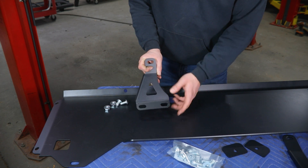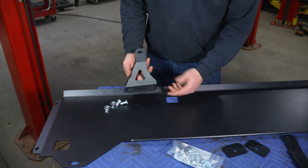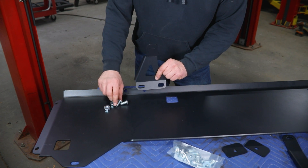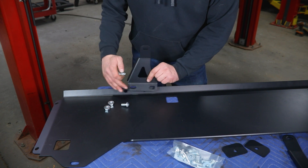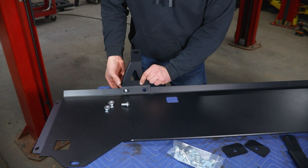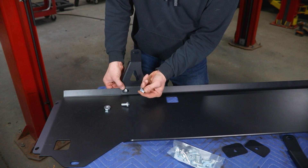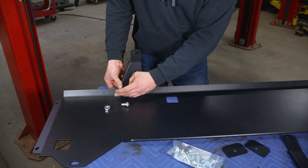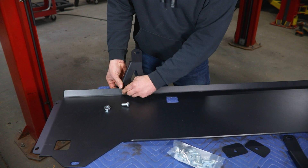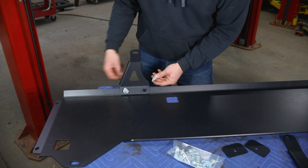We'll start out with the mount you see here, which is going to be the front inside mount — in toward the center of the truck. That'll bolt in with the half-inch button head hardware. We're going to do this now because it gets a little tight inside once everything is up on the truck. You'll slip your button head bolts in from the outside and install the serrated flange nuts on the inside, threading these on hand tight so you still have a little bit of front-to-rear slotted adjustment.